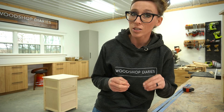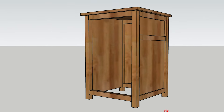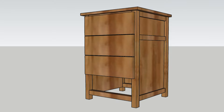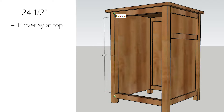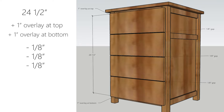For overlay, the concept is very similar, only instead of subtracting eighth-inch gaps, you're going to be adding an overlay. Looking at this cabinet example again — if I wanted overlay drawers, I need to first determine how much overlay I want. The framing on the outside is 1½ inches wide, so let's say I want the drawer fronts to overlay one inch of it all the way around. I take my 24½-inch opening, add one inch overlay at the top and one inch at the bottom, giving me 26½ inches. Then I subtract an eighth-inch gap between the drawer fronts, leaving me with 26⅛ inches of drawer front height availability.